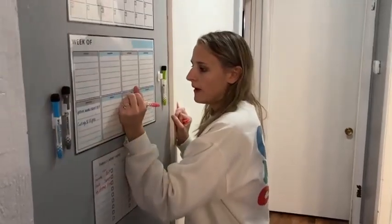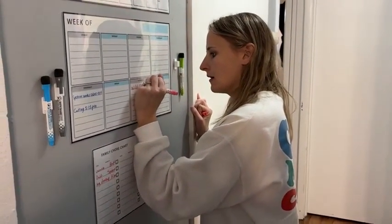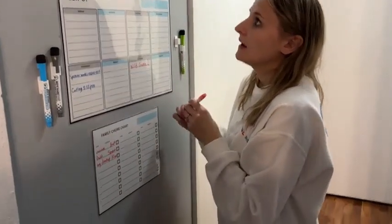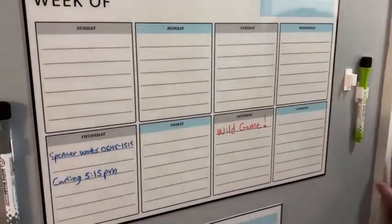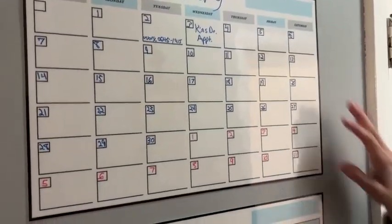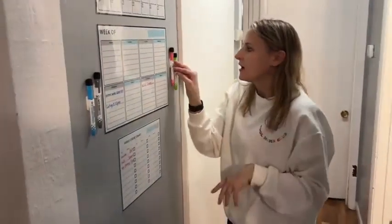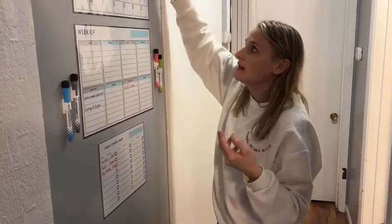This weekend we're going to a wild game. Super nice writing — the colors are very vibrant and they show up really nicely too. And when you're done, you can just put the markers on there, because they also have sticky backs but they're not going to damage your walls.